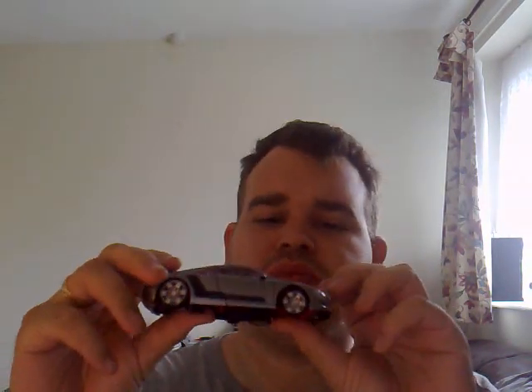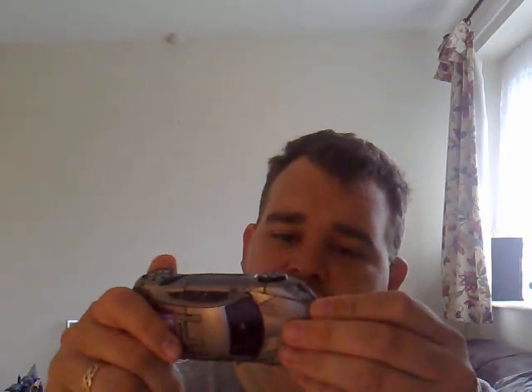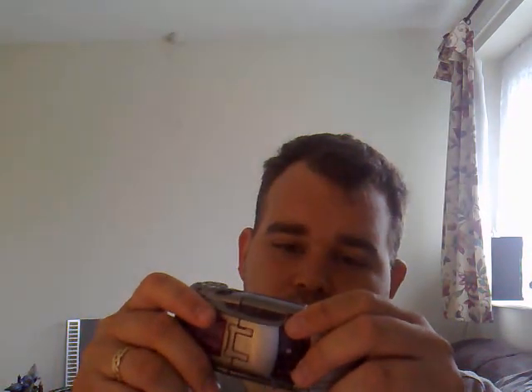I'm doing this guy — Transformers Revenge of the Fallen Sideways. I did say that right: Sideways. I like this figure. This was the first — I bought two deluxes for my first two deluxes, and this just happened to be one of them. I bought Transformers Animated Swoop as well, but I'll be doing him another day. So this is technically my first Transformers Revenge of the Fallen Deluxe, because I was adamant that I wasn't going to buy it, but then I saw it for a bit of a bargain so I bought it.